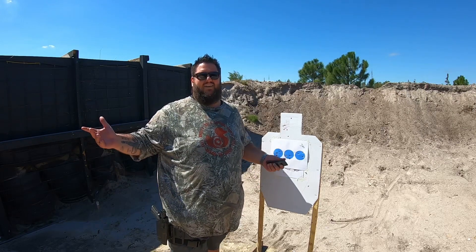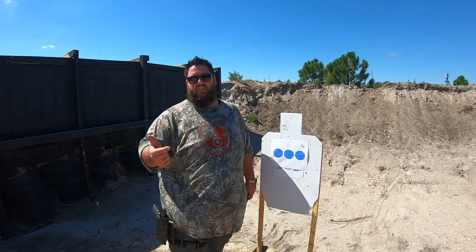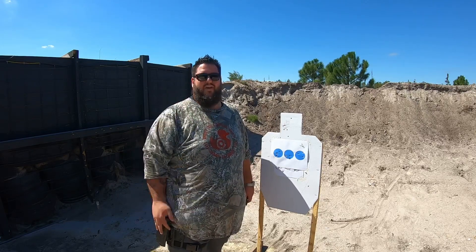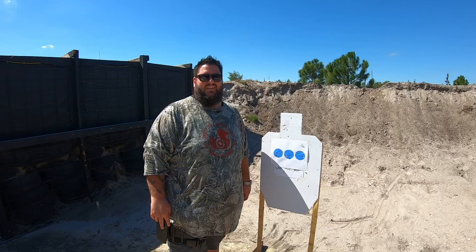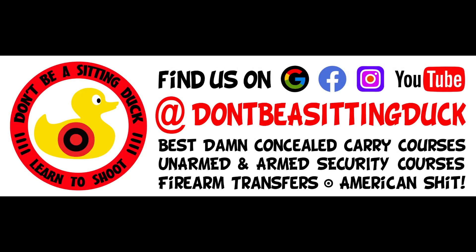Otherwise, don't be a sitting duck for all your training needs here in Central Florida — concealed classes, sheer security, CPR, all that fun stuff. And duckarms.com for all your ammo and firearm needs. Check it out, and we'll see you in the next video. Take care, be safe.